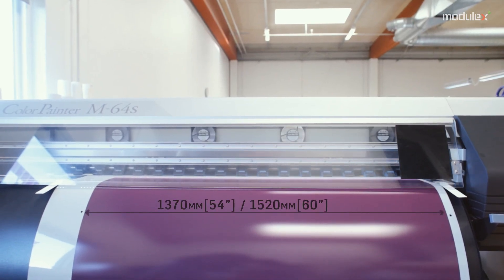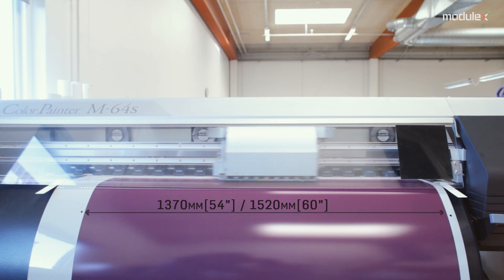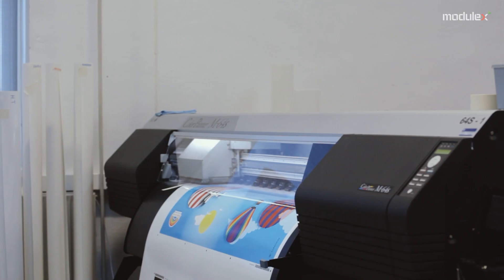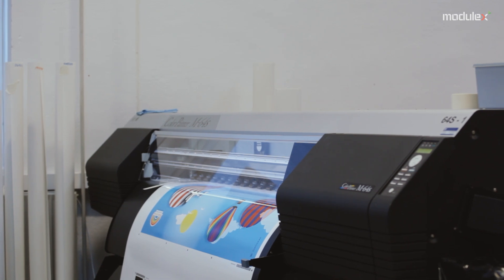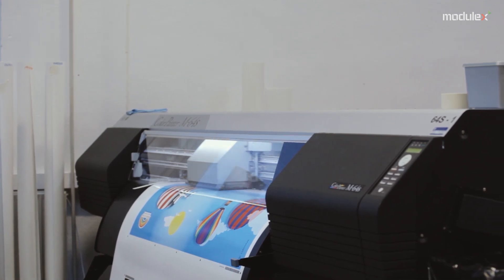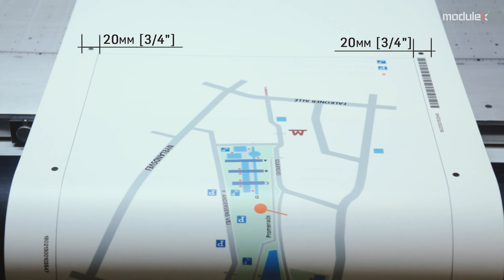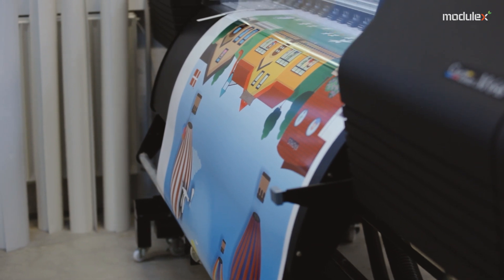The print medias are typically available in a maximum width of either 1,370mm or 1,520mm. The machines have a media guide on each side, and for the subsequent cutting process we also need pass marks on both sides. The finished product can thus be a maximum of two times 20mm narrower than the actual width of the roll.